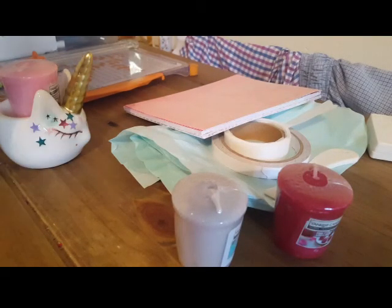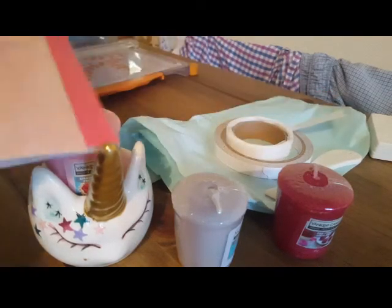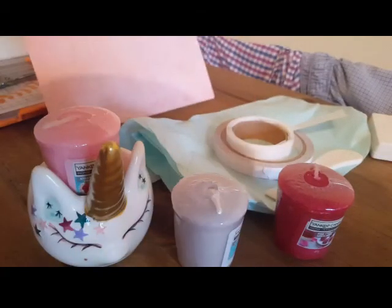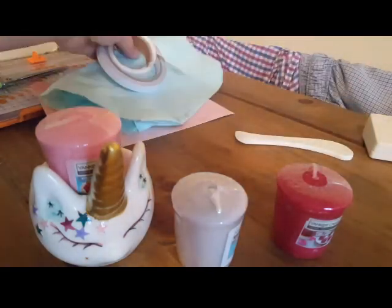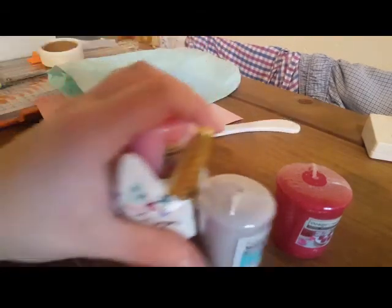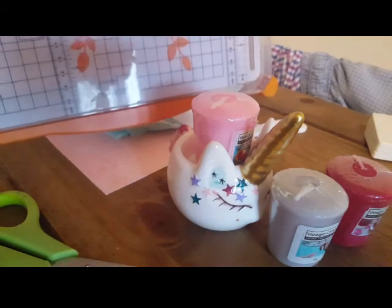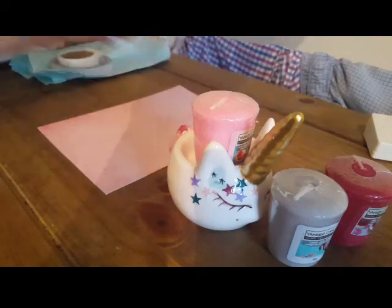Hi everybody! I remember I said last week I'd come on and show you how I'd gift wrap this for my sister's birthday. So I've got a piece of paper from one of the cheap pads from Pound World, tissue paper, double-sided tape, glue dots, a scoring tool, the gifts I'm going to wrap, scissors, and a cutting tool. Here goes - I'm going to do a Leslie Brunfield. If you haven't seen her, go check her channel out, she's fantastic.